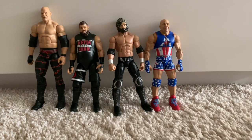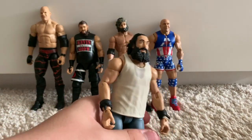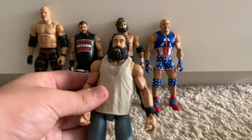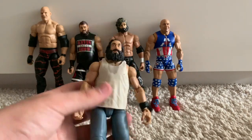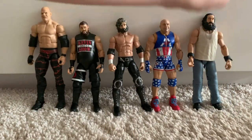Elite 29 Luke Harper. All this figure is is basically just the Elite 29, but I swapped on some different arms — the real Luke Harper arms went on the Kevin Owens, so I just had to find some replacements. It's a quite nice figure, getting a bit loose, and I should probably replace it.